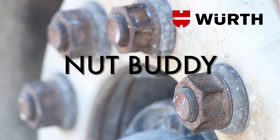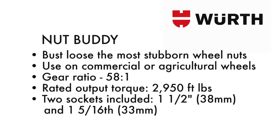Introducing the Worth Nut Buddy. The Worth Nut Buddy is used to bust loose the most stubborn wheel nuts. It can be used on commercial or agricultural wheels. It has a gear ratio of 58 to 1 with a rated output torque of 2,950 foot-pounds.